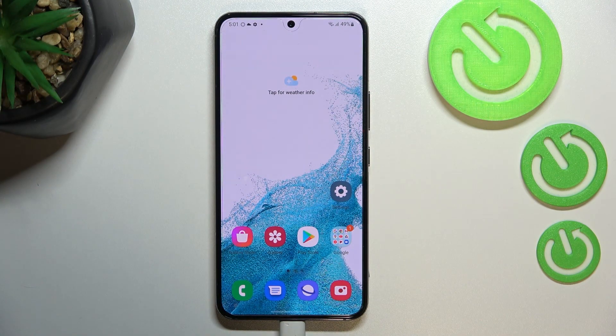Hi everyone. In front of me I've got a Samsung Galaxy S22, and let me share with you how to enable the night light or comfort mode. First I'll show you how to customize this mode, and then how to access it much faster.